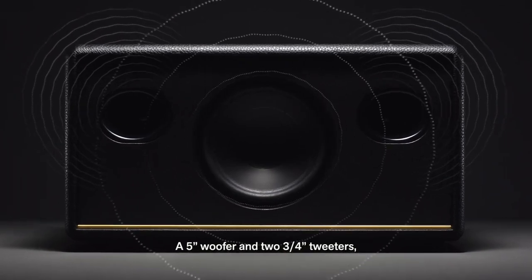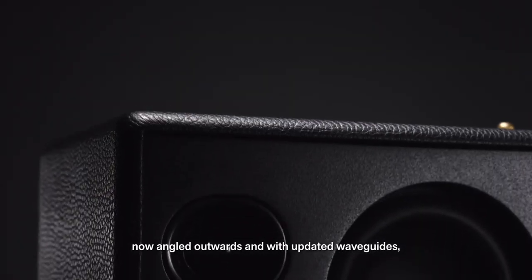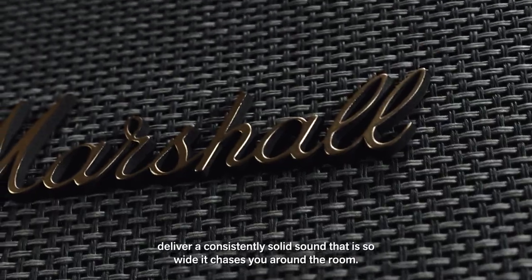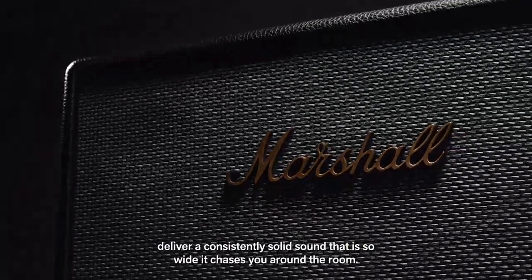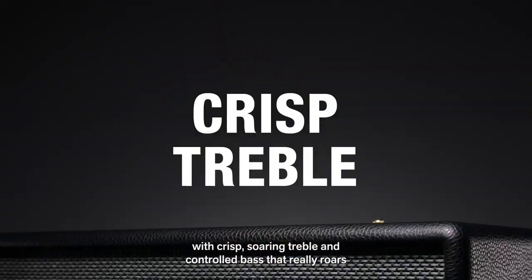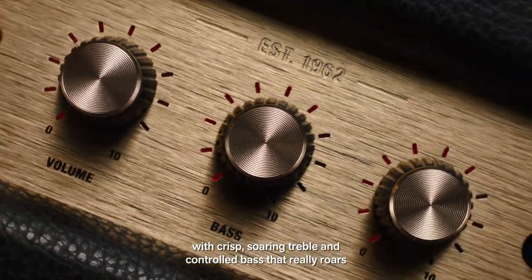A five-inch woofer and two three-quarter-inch tweeters, now angled outwards and with updated waveguides, deliver a consistently solid sound that is so wide it chases you round the room. The two-way driver system delivers a heavy but balanced sound with crisp soaring treble and controlled bass that really roars.